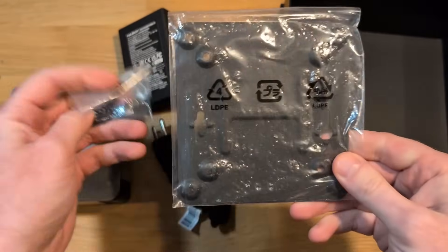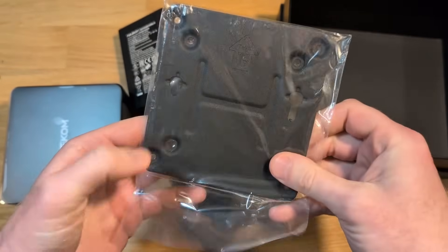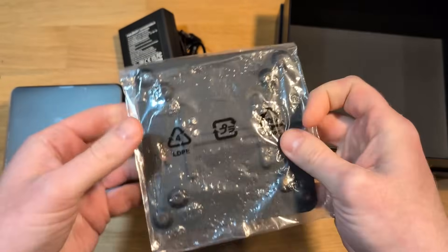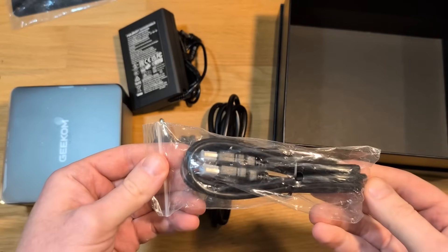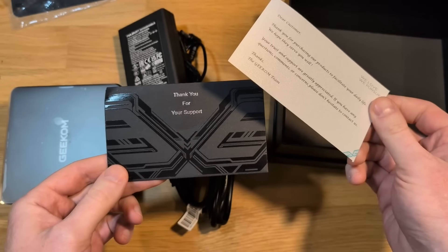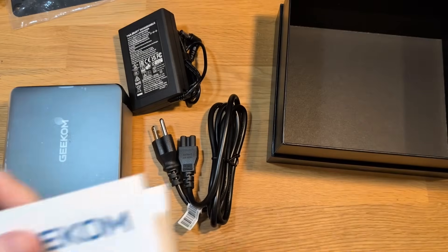There's also a mounting plate you can use if you wanted to mount the Mini PC on a wall. All you have to do is swap out the bottom plate on the Mini PC — it is metal. There are some included hardware screws as well as an HDMI cable. The IT-15 supports two HDMI outputs, but they include one cable. Underneath all of that is a thank you card as well as an instruction manual.